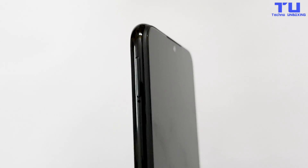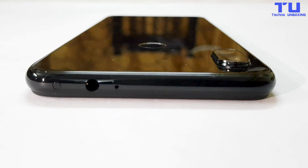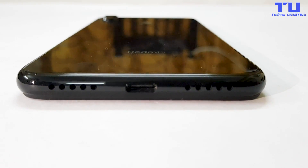On the left side there's just a SIM card slot, and on the right side there are volume rockers and a power button. On the top there's a secondary microphone, a headphone jack and an IR blaster — it's really nice to see they are still providing the IR blaster. And on the bottom there's a microphone, a Type-C charging port and a speaker grill.